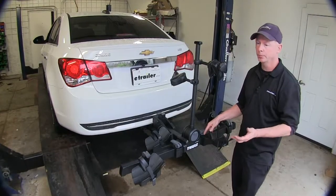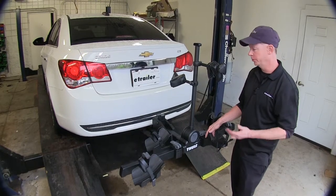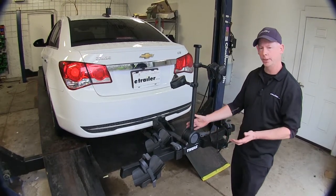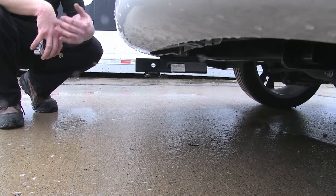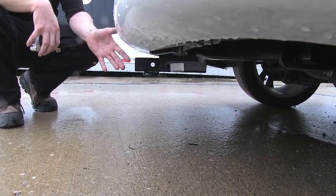A lot of times you won't use your hitch for towing purposes or may never tow a trailer, but it's great for accessories such as this bicycle rack right here. Next we'll go ahead and give you some measurements to help you out in selecting accessories such as that bike rack or maybe even a cargo carrier.